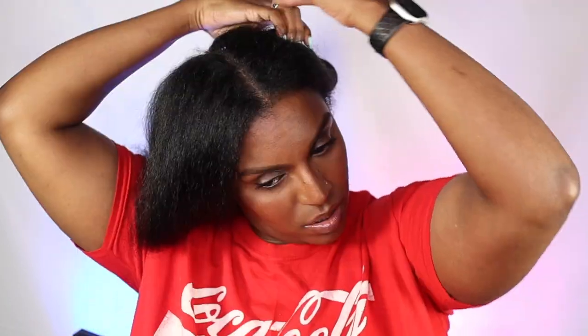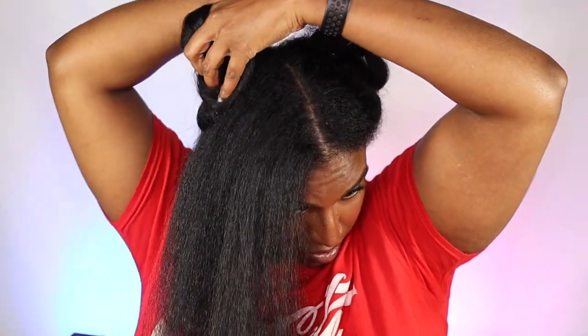Now that my hair's all blow dried, I'm going to continue on to straightening. I was going to give myself a little trim first, but the single strand knots don't feel that bad this time around, so I think I can get away without any snagging. The silk infusion is really making a difference — my hair feels really lightweight and fluffy. I'm going to section the hair into three sections: one at the back towards the ear, one in the middle, and one at the front.